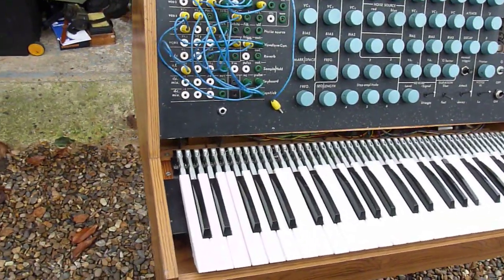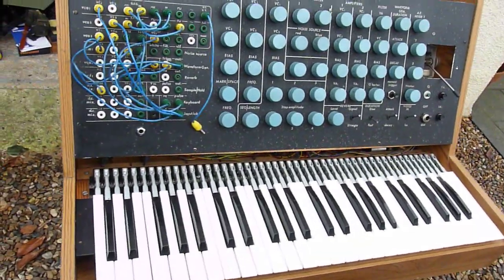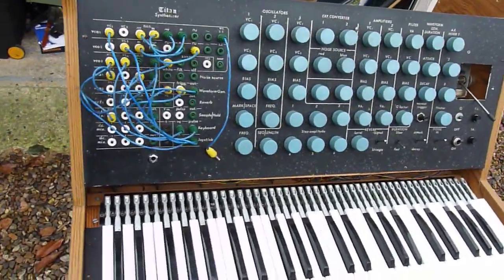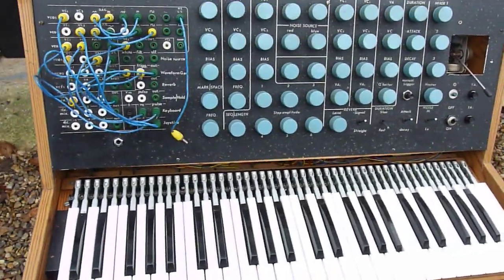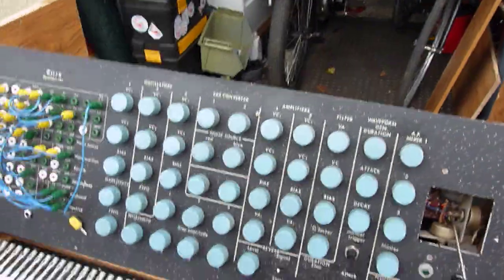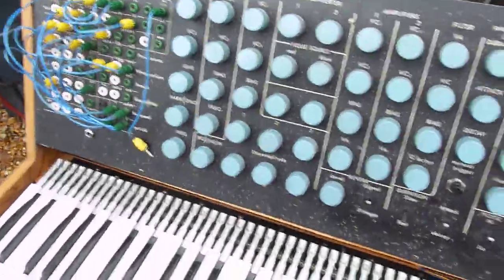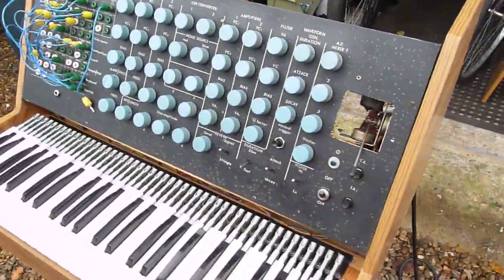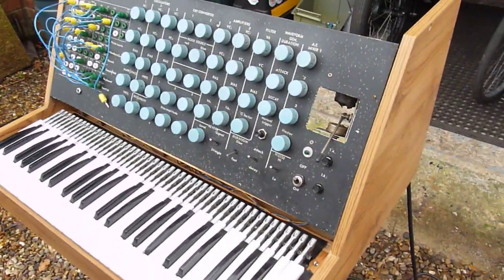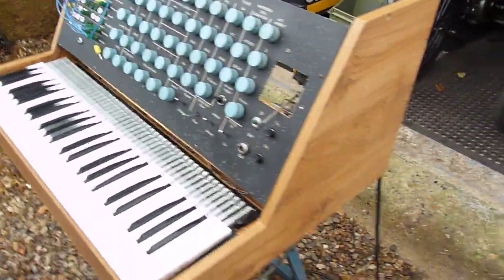This is an old synthesizer I started to build in 1973. It's an article in three parts that was published in Wireless World, and I started to build it then using mainly surplus components from Mick Helps' surplus shop in Burr Street, Norwich, if anyone remembers him.